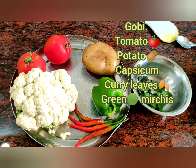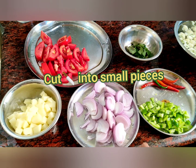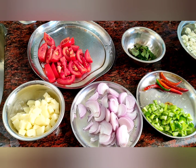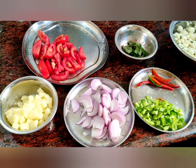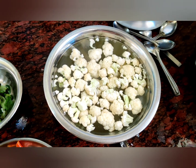It's a different recipe, it's a good recipe. Friends, the ingredients include tomato, potato, onions, capsicum, and gobi flower.